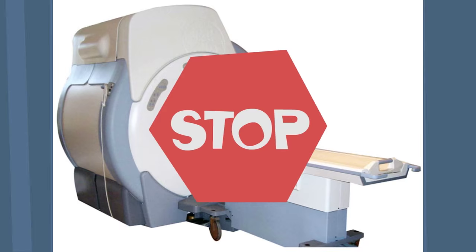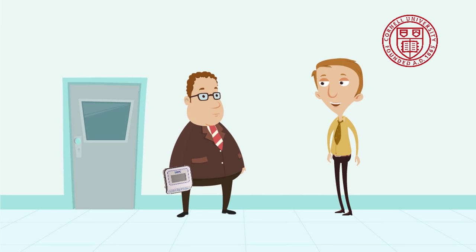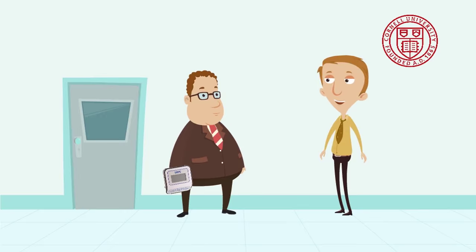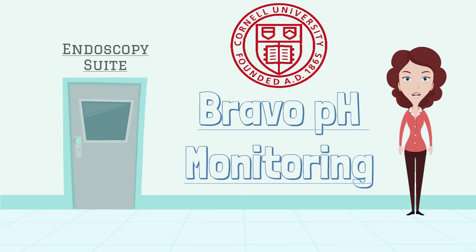We ask that you return the recorder and diary to your doctor after two days. Please make a follow-up appointment with your doctor to review the results of the test. Feel free to contact your doctor anytime with questions. We hope you've enjoyed this video and feel more at ease about your Bravo pH monitoring. Have a great day!